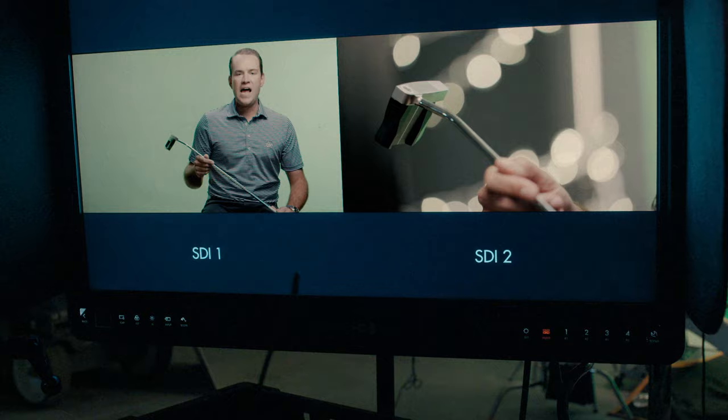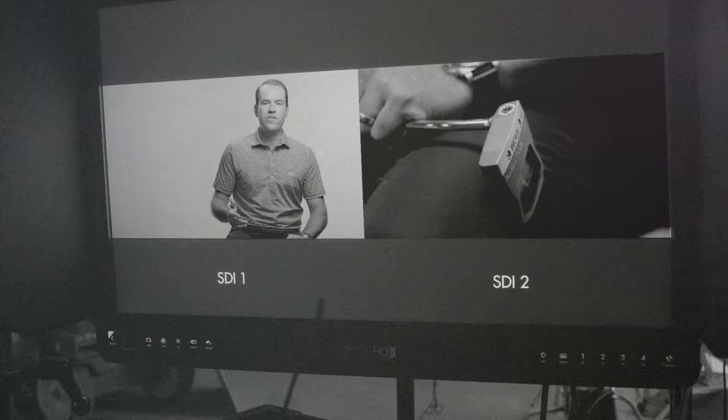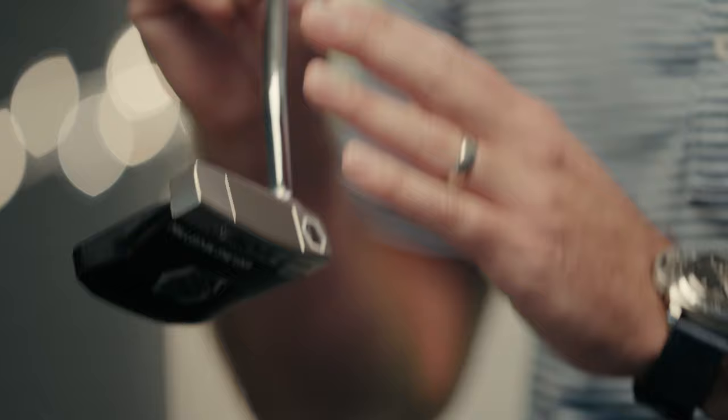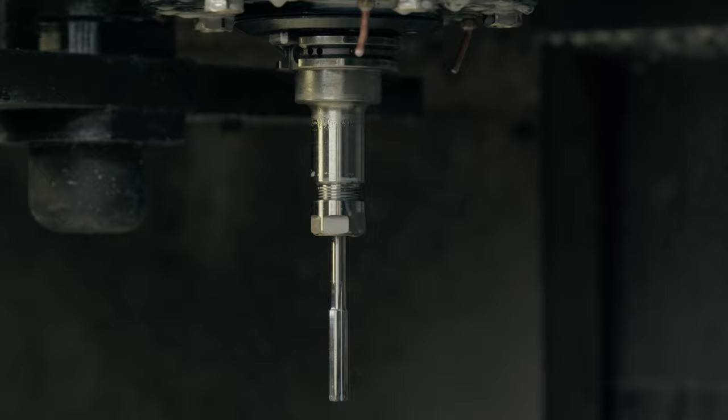The Innovae line of putters for 2022 has been totally redesigned. Innovae stands for innovation, so every year we're trying to come up with new concepts and different style putters that have a high moment of inertia. We stuck with the traditional stainless steel front piece in 6061 military-grade aluminum body. Very clean, very classy — this is a very sleek, well-designed Innovae style putter.